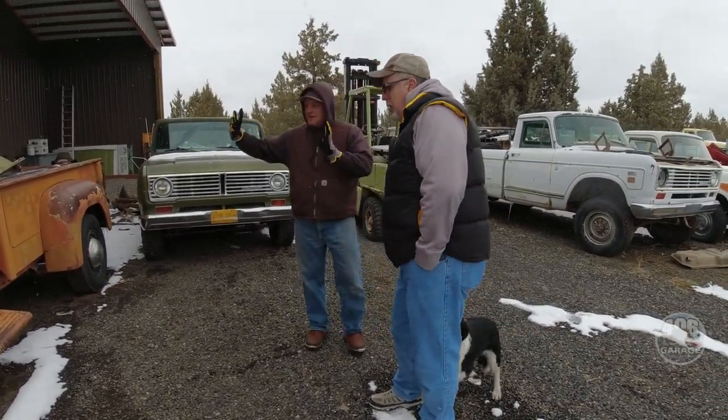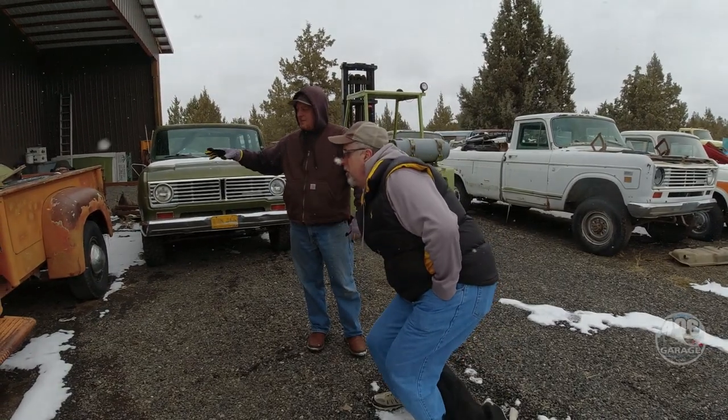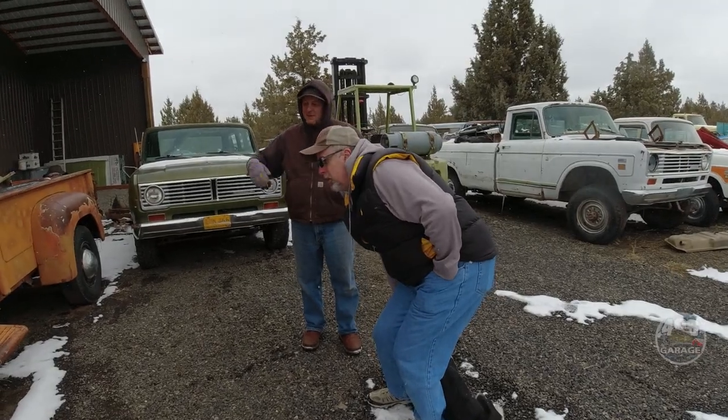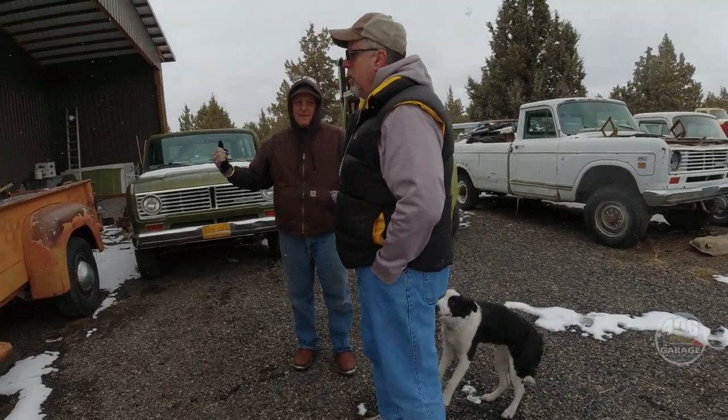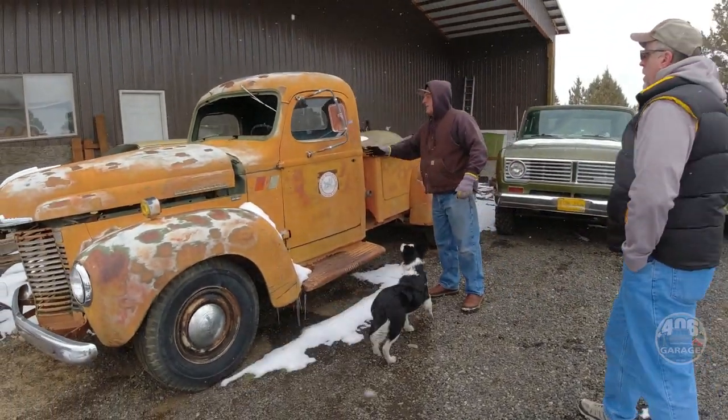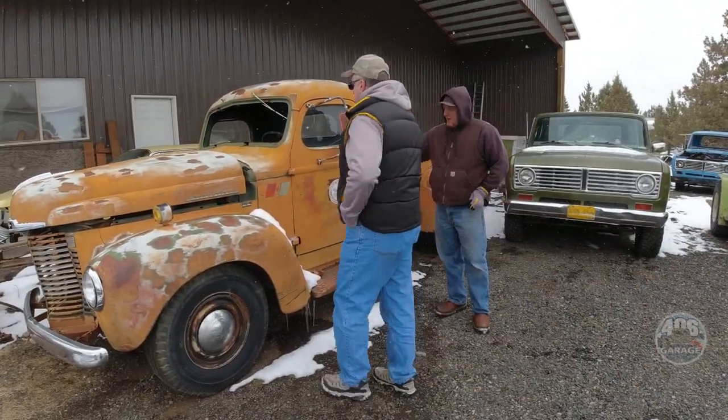This truck — the narrow KB — believe it or not, a really good chassis for these is a Dodge Dakota. Really? Yeah, because the track width and the wheelbase is almost identical. And what's really neat about it is you cut the floor out.